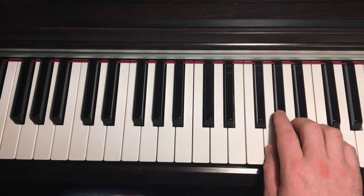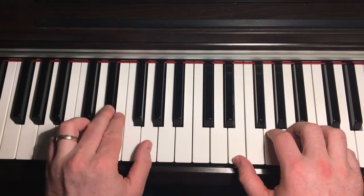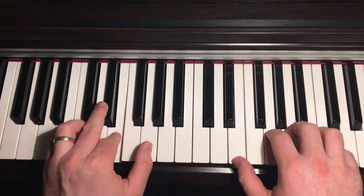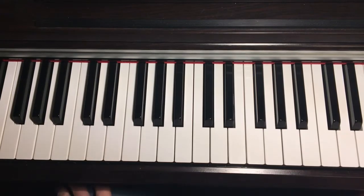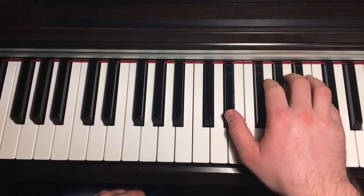That riff is quite quick in between the chords. It's kind of difficult to play slower. Then for the F position, again it's the four-note chord on the right hand.